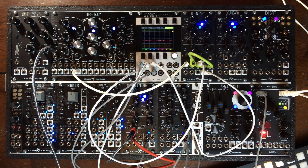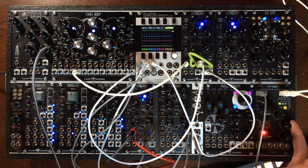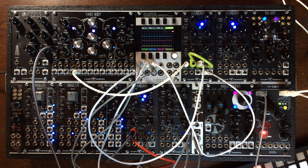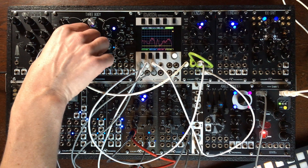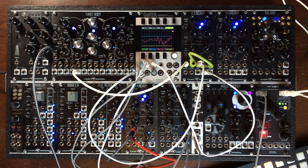So you see it is very much different, but it does work. Let's increase the number of gates and triggers from the T1 sequencer that I'm using to sequence this.